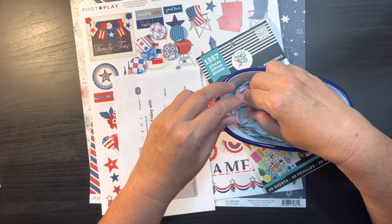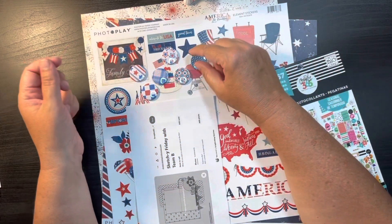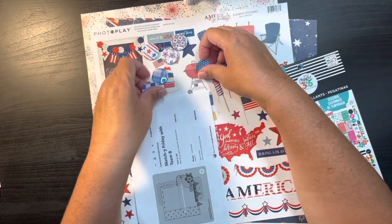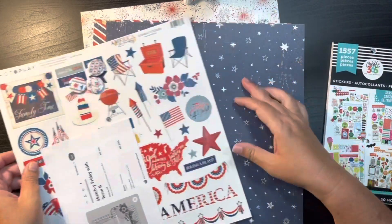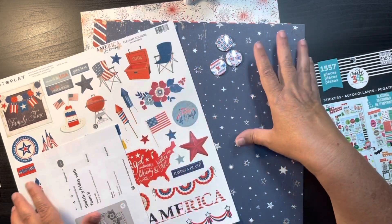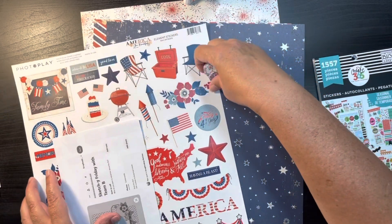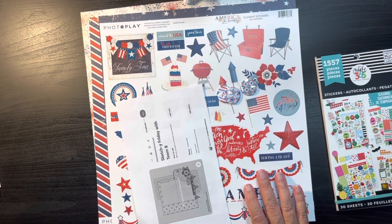I don't need that many, so let me just pick three of these. I'm thinking let's just go with all the stars. And especially if I use this as my background, these stars will stand off against that. The other thing I did was pull out my 4th of July sticker sheets.